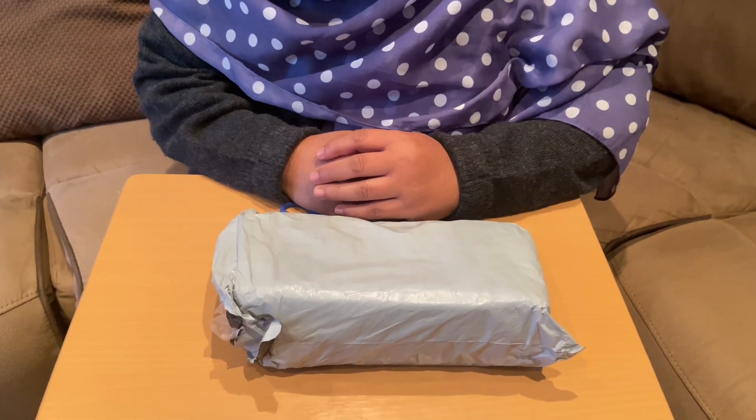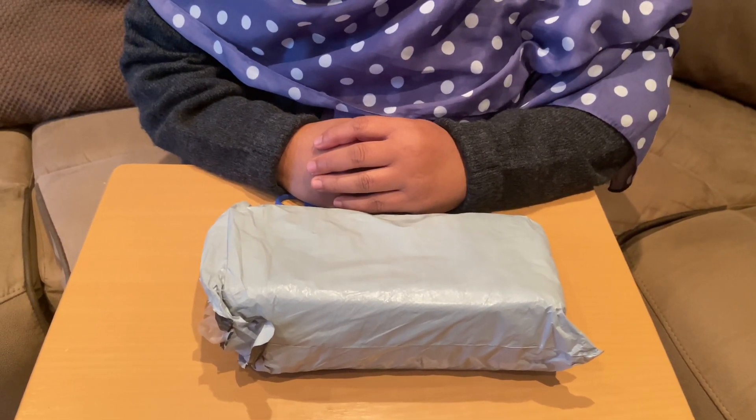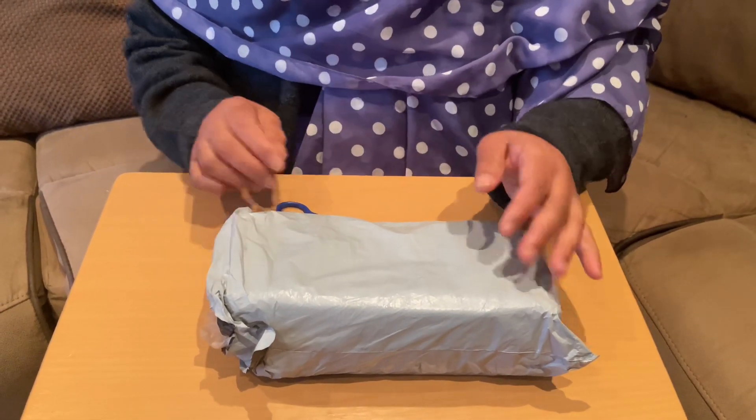Assalamualaikum to all my lovely viewers. I hope you're all well. Alhamdulillah, I'm good. Today I received a package and I thought I'll open it up with you all. So let's see.